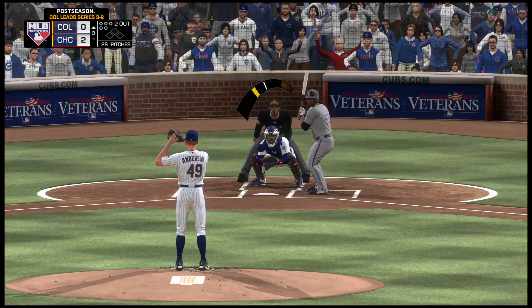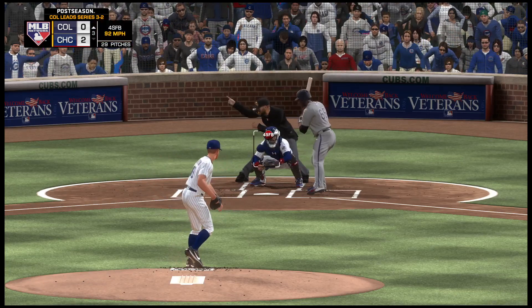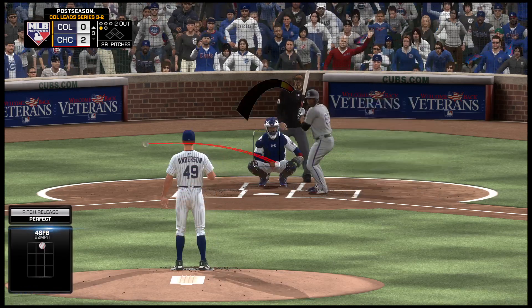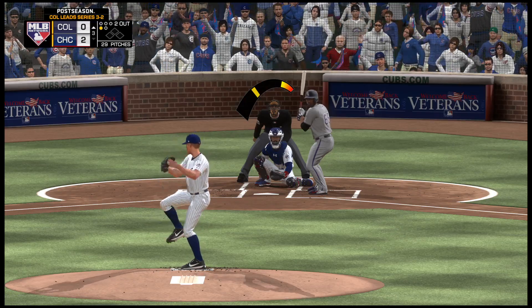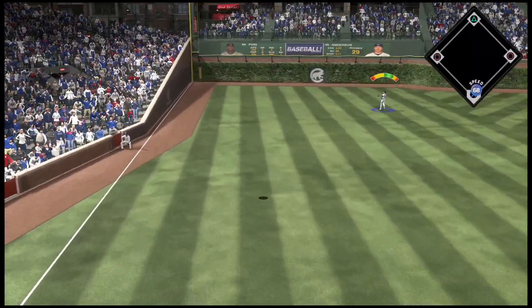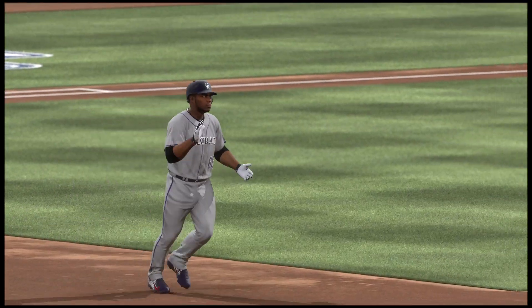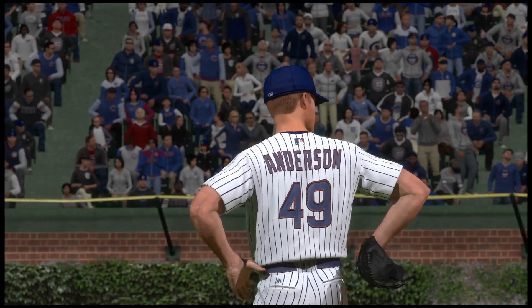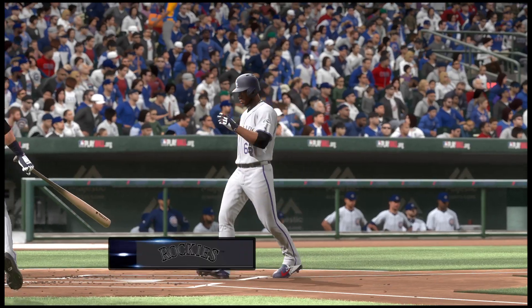And now it's Yasiel Puig, 0 for 1 here in the early going. In there, 0 and 1. We're seeing him in an absolute groove out there on the mound right now — retired seven straight, and mechanically he looks really consistent and fluid. Here's the ball, swung on and hit high and deep down the left field line — and this will stay fair, home run! A solo home run off the bat of Yasiel Puig, his first homer so far in the series.